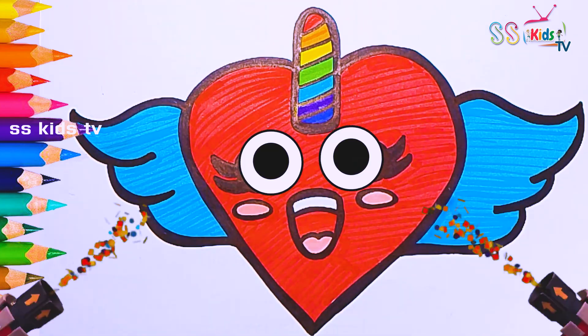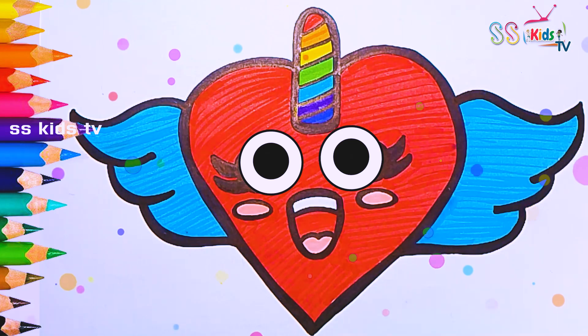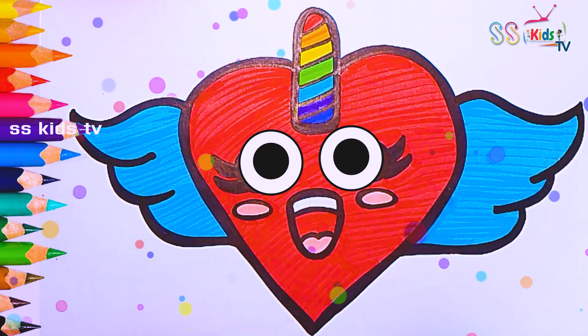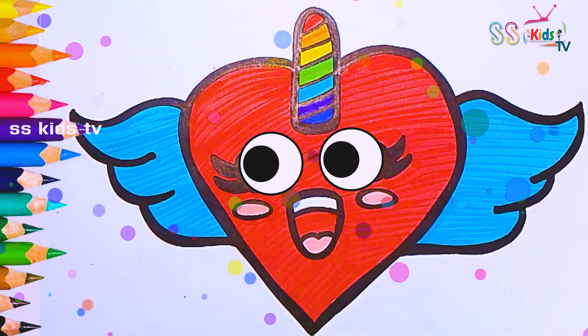I love it! I'm so proud of how this turned out.